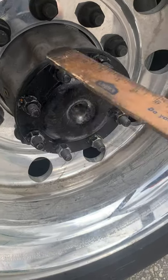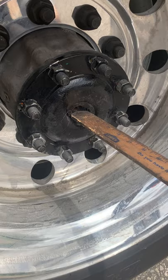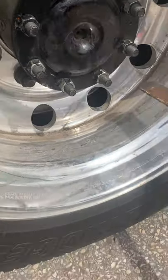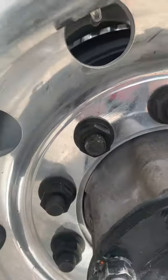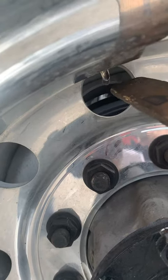Axle seal. Inner and outer axle seals are properly mounted and secured and not leaking. Then you're going to talk about your tire valve stem. Inner and outer valve stems are properly mounted and secured, not leaking, and the caps are in place.